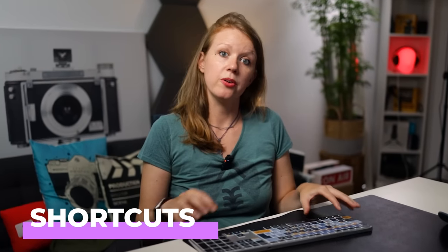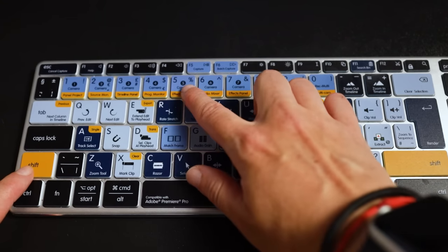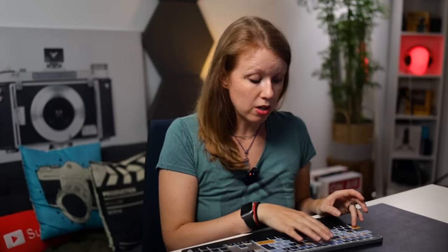The keyboard comes with over a hundred Premiere Pro keyboard shortcuts to help maximize your efficiency while editing, and you can still use it for regular typing — the regular letters are printed in the upper left of each key. Even if you're an advanced user who knows most shortcuts, you might occasionally forget one or discover a hidden shortcut. For example, Shift+5 opens the Effect Controls panel, and Shift+6 opens the Audio Mixer.